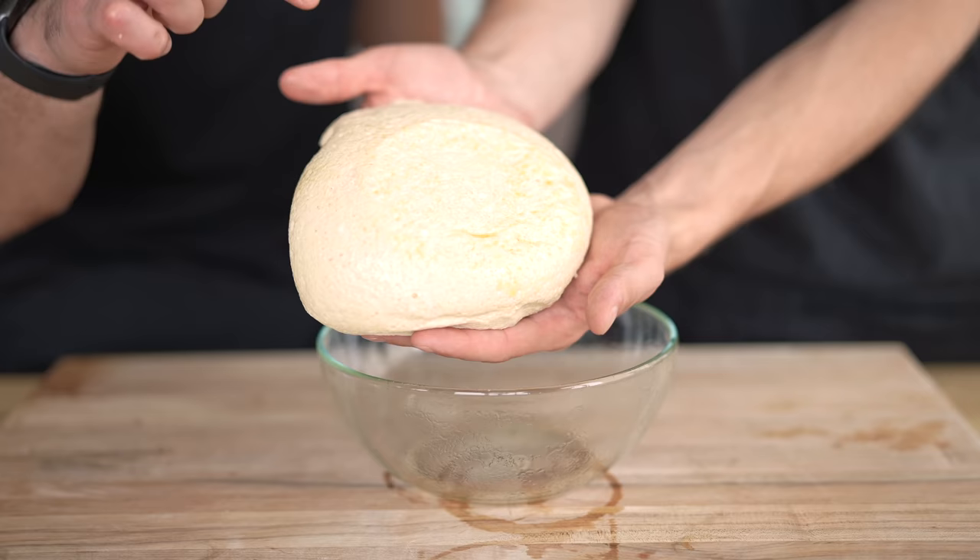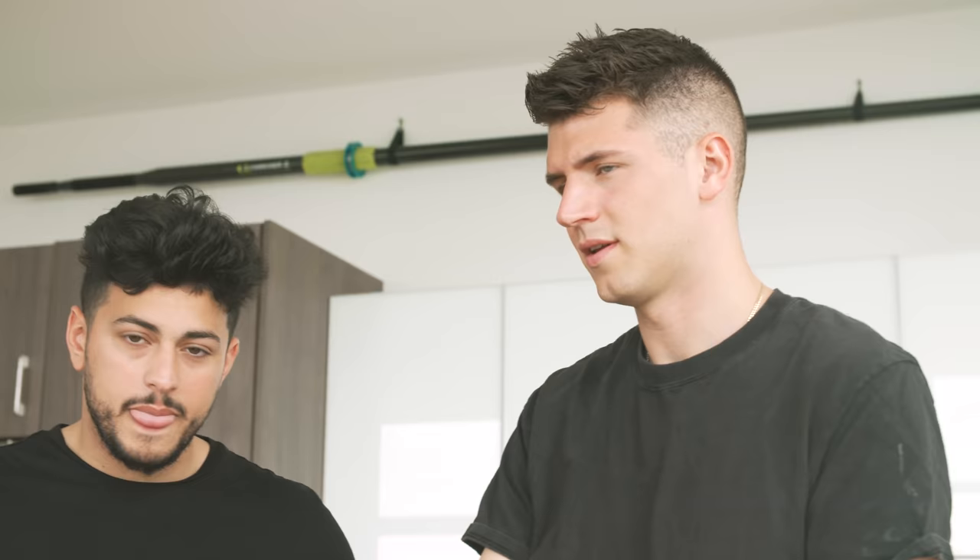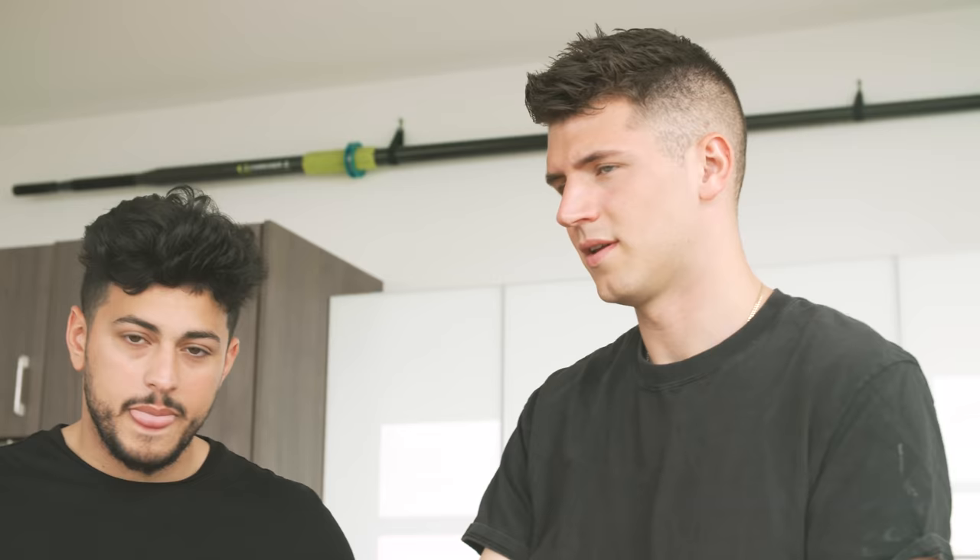While our gyro rests for a minute, we're going to take a look at this dough. If you can't tell, it's quite fluffy — you see all those amazing air bubbles? That's what we want. That's exactly what we're looking for.